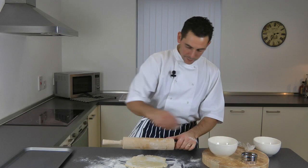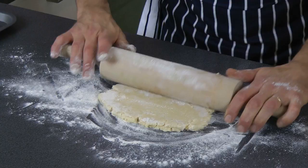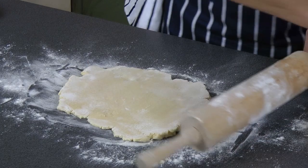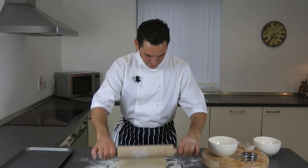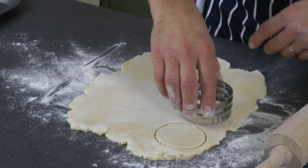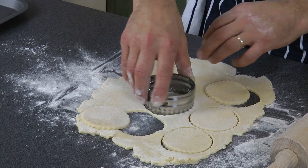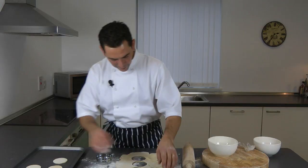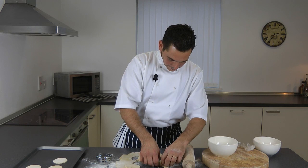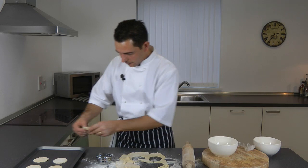If it starts to stick, add a bit more flour. Then get your cutter and, on a non-greaseproof tray, place them one at a time. Obviously you can make more with the rest of the pastry.